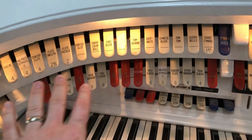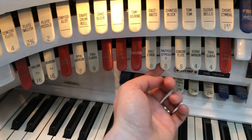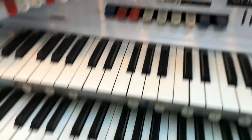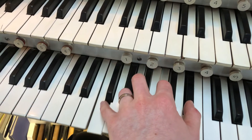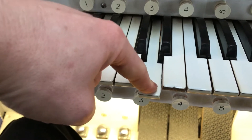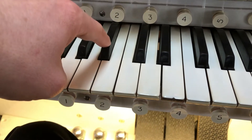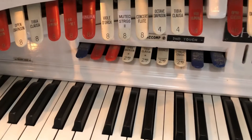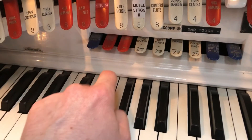Let me show you what I mean. Here are the accompaniment stops — we've got tibia, clarinet, and so on. I'm going to put down a little gentle mix of stops and play a few chords. Now if you watch very carefully, if I push this key a bit harder, you see it drops a little further and that goes into a second set of key contacts. And what that does is when you push a bit harder, you bring in the connections that control these stops.